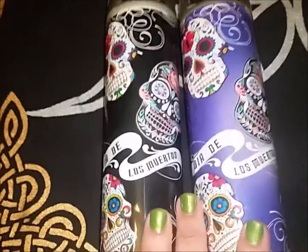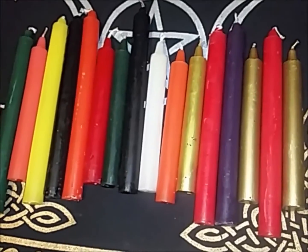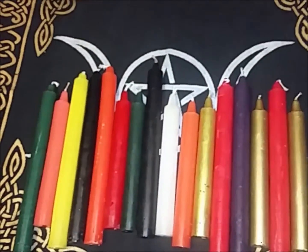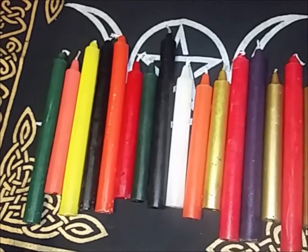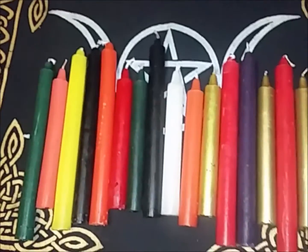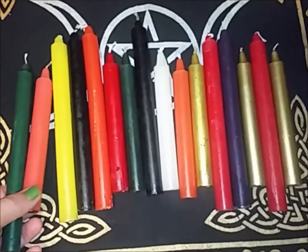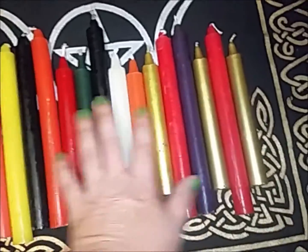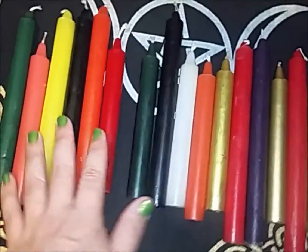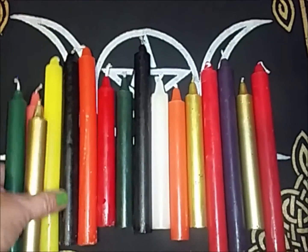Anyway, let me get to the rest of the haul. I get a lot of my witchy stuff in Tijuana because there are just so many more choices there. I needed some candles badly, so I got an assortment of colors — including gold.